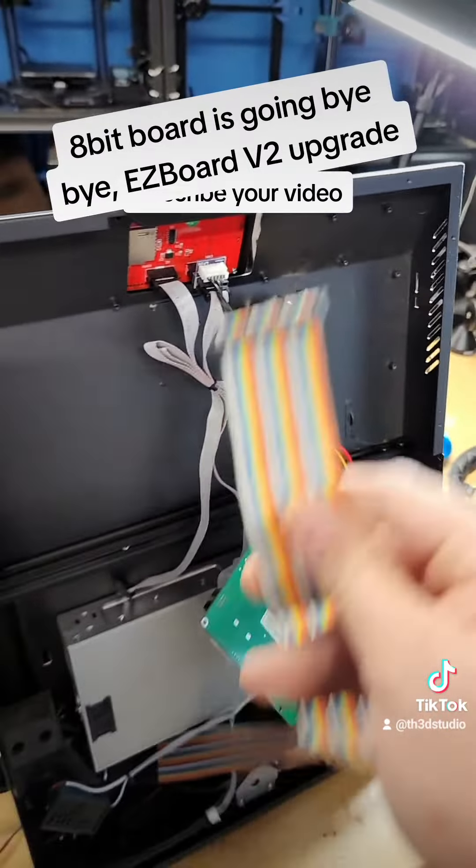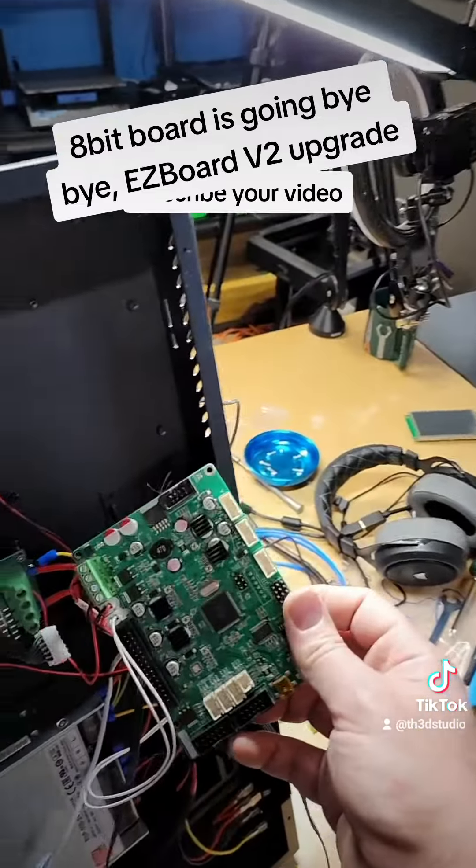I basically want this printer to have input shaping, auto bed leveling, and we want to put our NeoPixel LED kit on here — and I can't do that with the stock board. Basically I can run ABL and NeoPixels, and that's it. If I want input shaping, I've got to disable auto bed leveling.